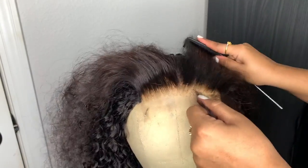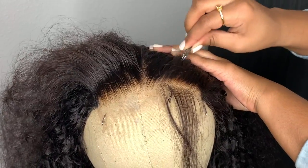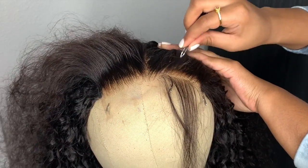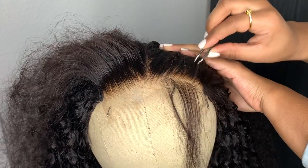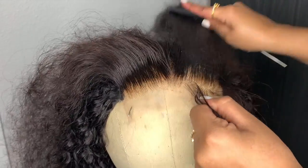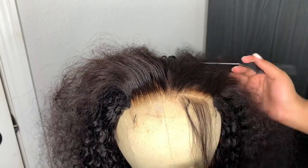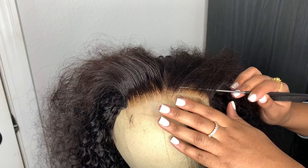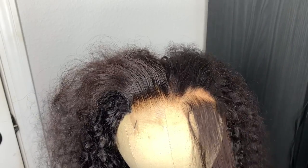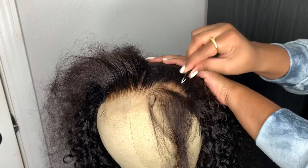It's all about personal preference — I like my wigs plucked pretty moderately. I don't really like the over-plucked look, but I also don't like my hairline to be too thick because that doesn't look natural either. You just have to find a personal preference you like. Do your wigs how you want them — I do two sections on each side and pluck behind each section as well.